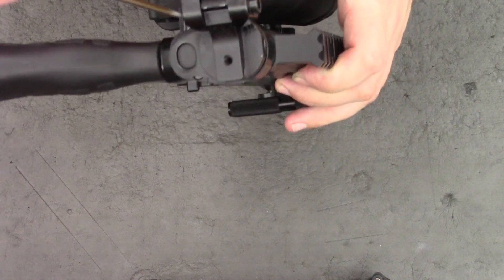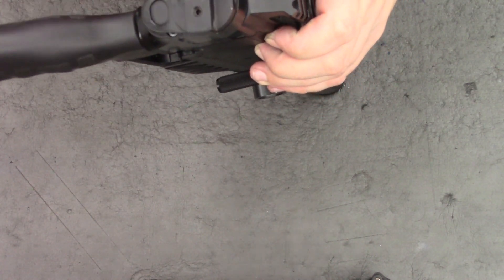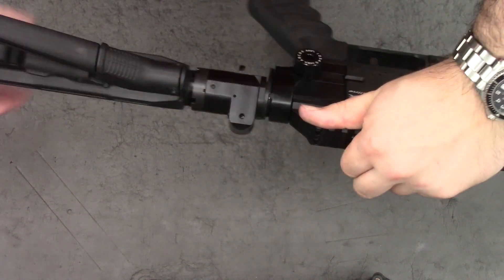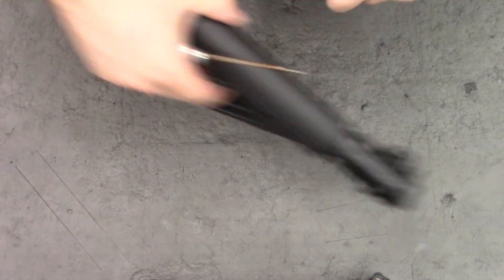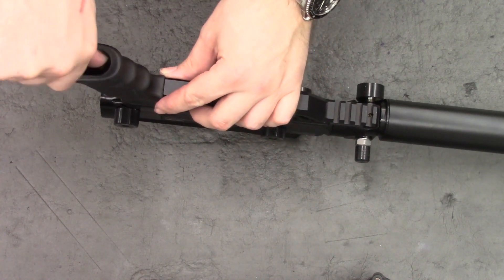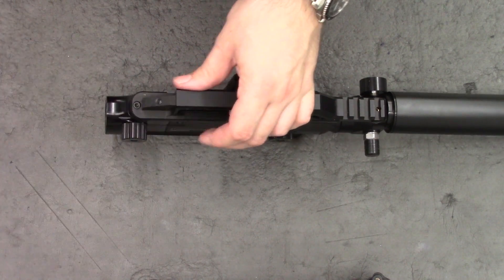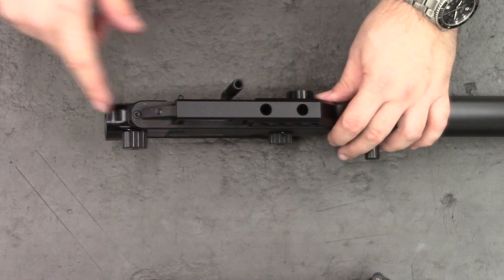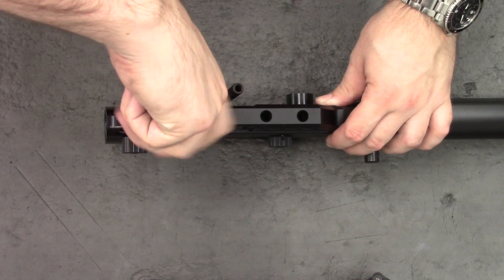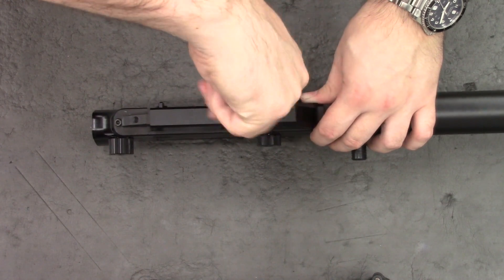Next I'll go ahead and take the butt pad off — that's done with a 2.5mm Allen key in here. Only need to loosen it, and then we can unscrew the whole butt piece. Once that's off we can take the grip off and that's done with a 4mm Allen key. Then remove this bottom plate — that's a 3mm Allen key in the bottom and a 4mm Allen key in these two screw holes here.